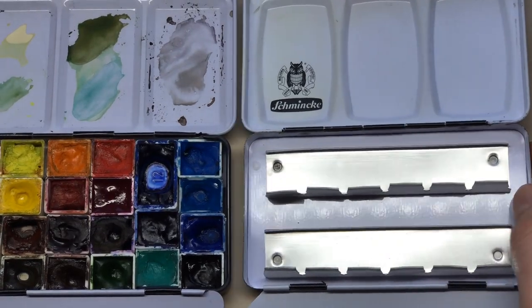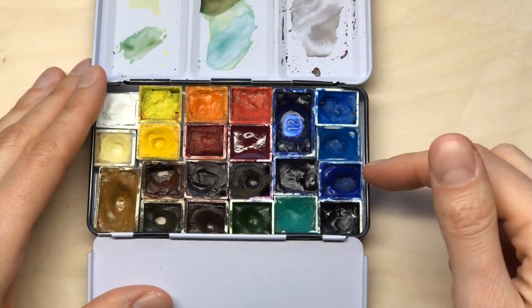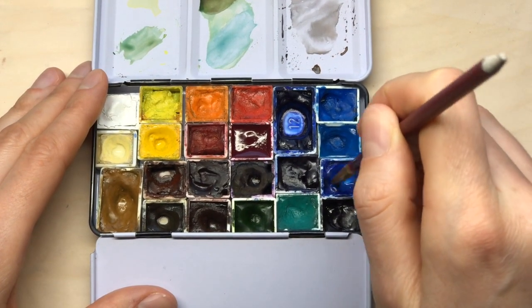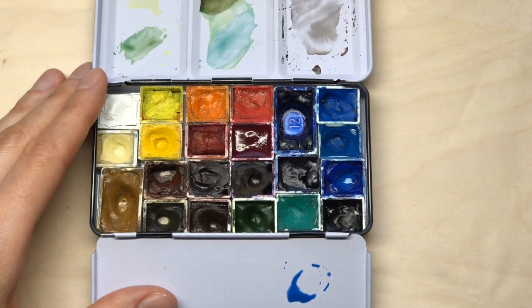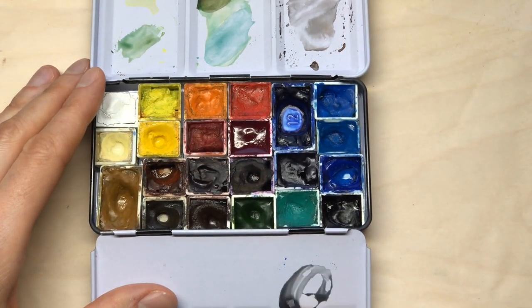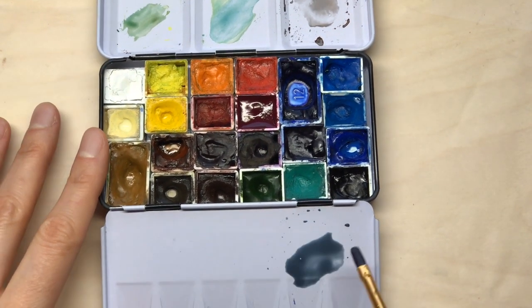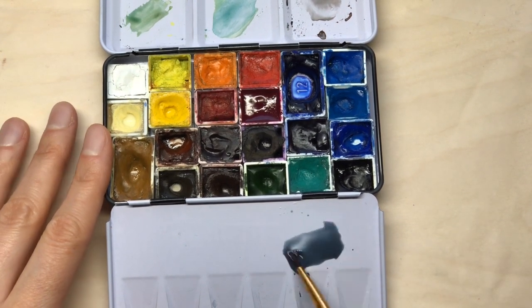Right now I'm really into this mix of cobalt blue and burnt sienna. I've used it a lot when filming for my upcoming class — I'm actually redoing one of my older classes on how to paint clouds and skies. I mixed a lot of greys for that class: for clouds, for grey skies, for cloud shadows, and I really fell in love with this mix.